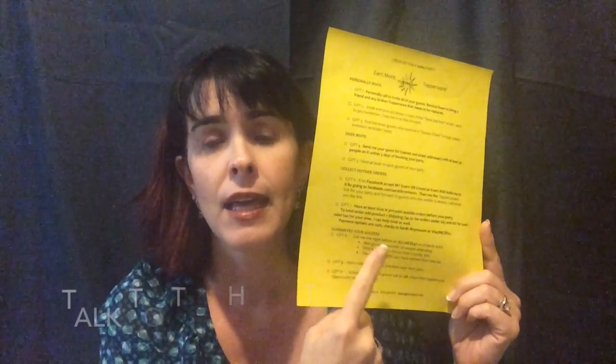Number nine on the checklist is having the host call you the night before. If the host does not call, you call the host and double check how many people are coming so you have enough materials. Helping the host stay excited is one of the key elements of using this thousand dollar party checklist, because everything she does on the checklist gives you the opportunity to email, text, or call her and say, 'Congratulations, you get another gift in your gift bag!' Having that excitement shows you're just as interested in her party as she is.